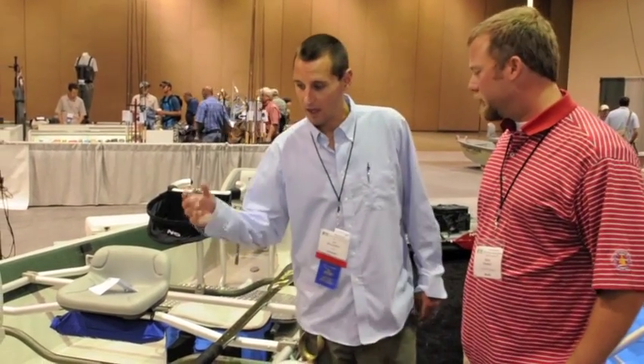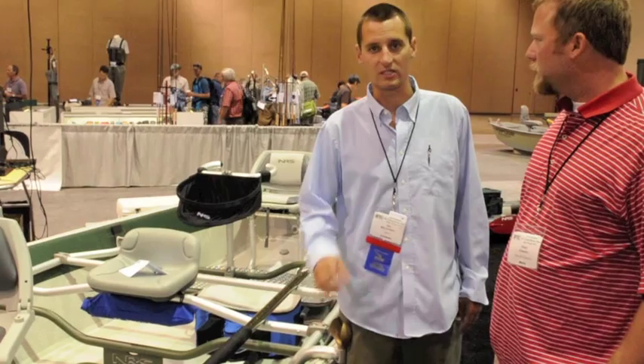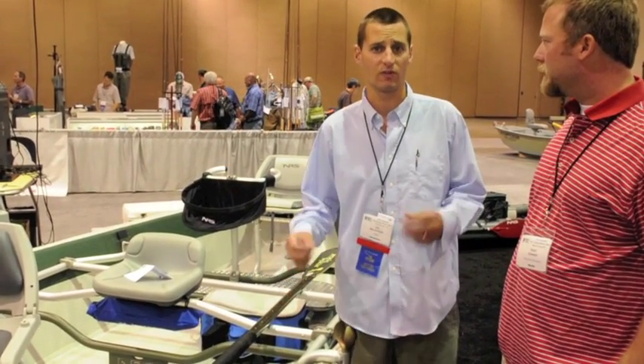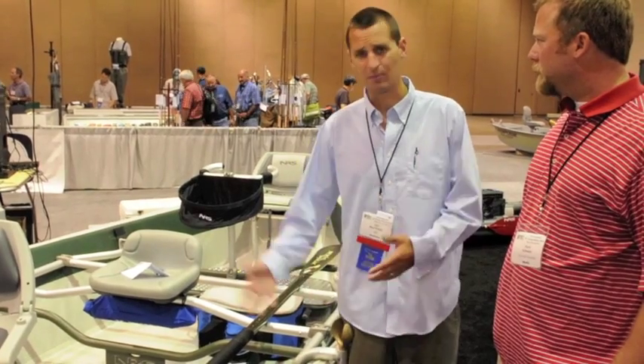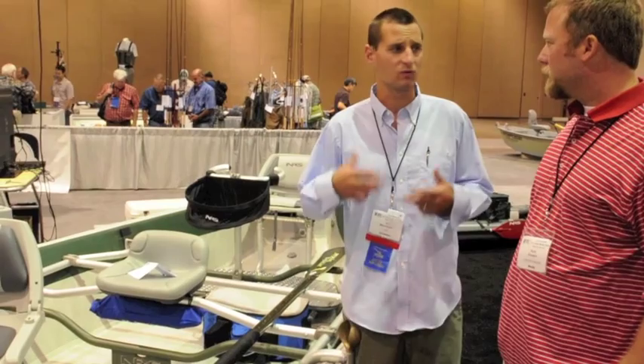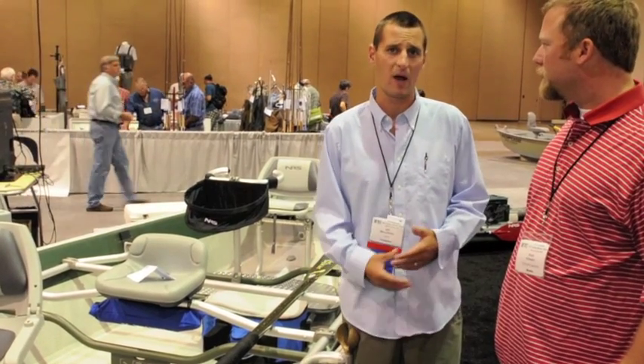Kent, thank you so much. Like you mentioned, the Clearwater Drifter is a brand new product for NRS. We've been in the development process with this boat for the last three years, sampling everything from different rockers, different sidewall cuts. We've really put this thing through all the tests that we could possibly come up with.